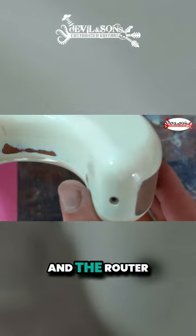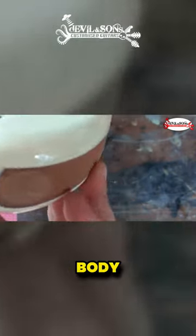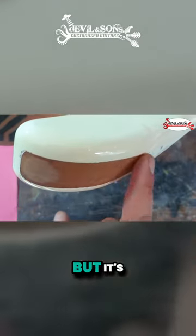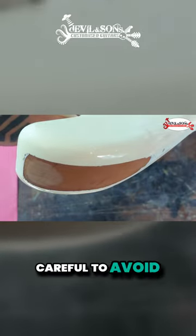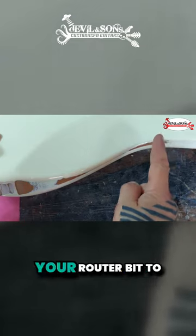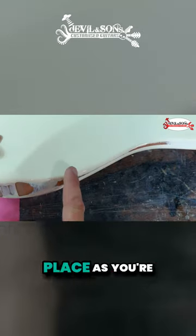The router bit has cut into the body. Again, I did it on purpose because I'm going to be refinishing this guitar anyway, but it's something you need to really be careful to avoid — especially on bits like the belly carve. You really need your router bit to be in exactly the right place as you go around.